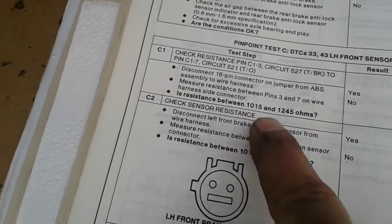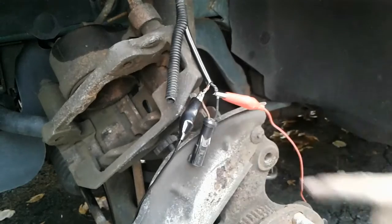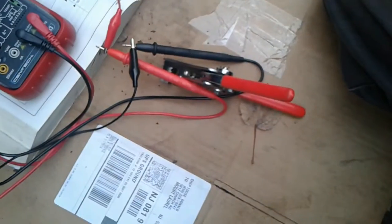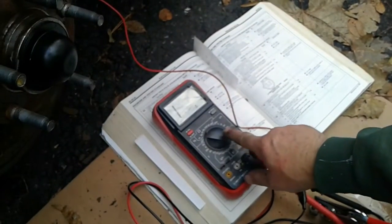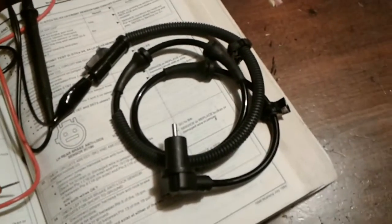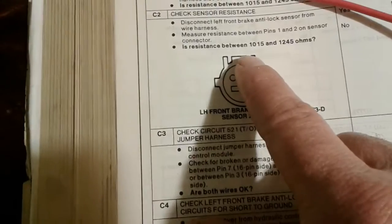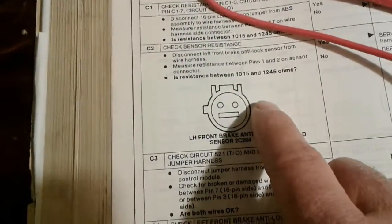I took a slightly unconventional approach — stripped the wires and put on alligator clips down to my multimeter. I did not get a resistance reading at all on the old sensor, which makes me suspect it wasn't good. Here's the new left front wheel speed brake sensor for the Mustang that just came in. The spec is 1015 to 1245 ohms, and we were not getting any reading on the old one.